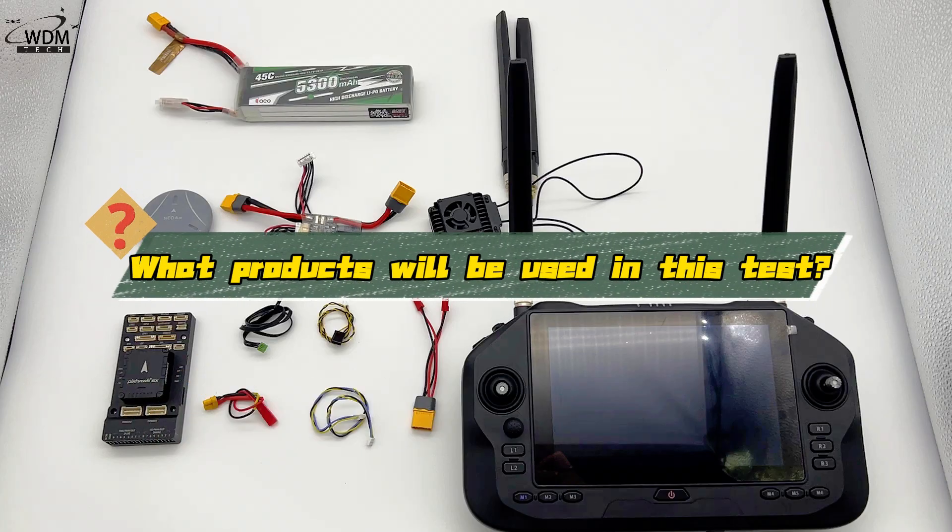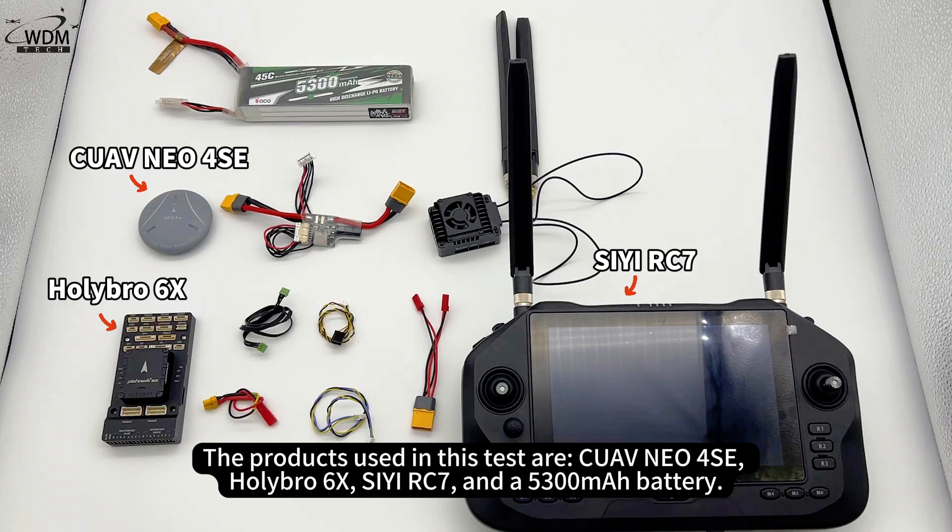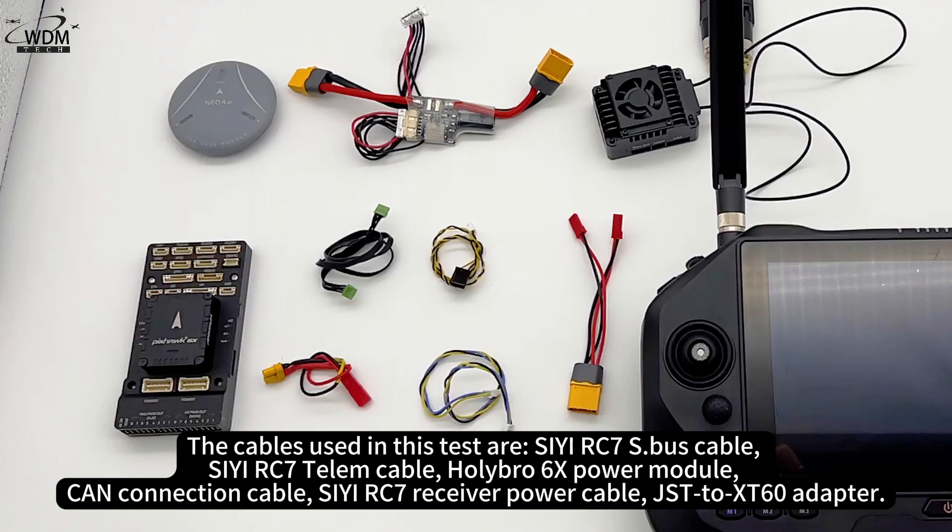The products used in this test are: CUAV NEO 4SE, Holybro 6X, CRC7, and a 5300 mAh battery. The cables used in this test are: CRC7 S.bus cable, CRC7 Telum cable,